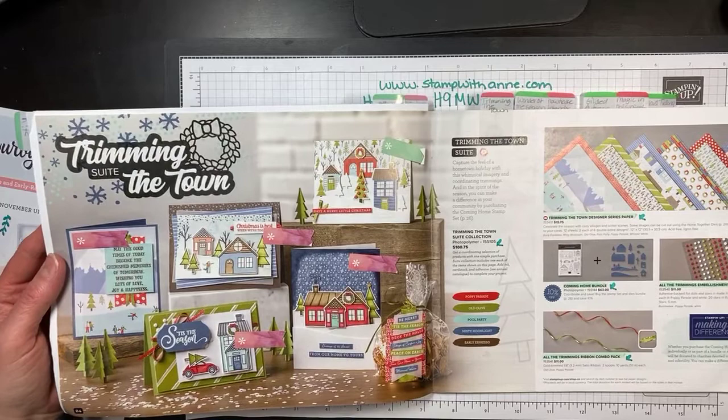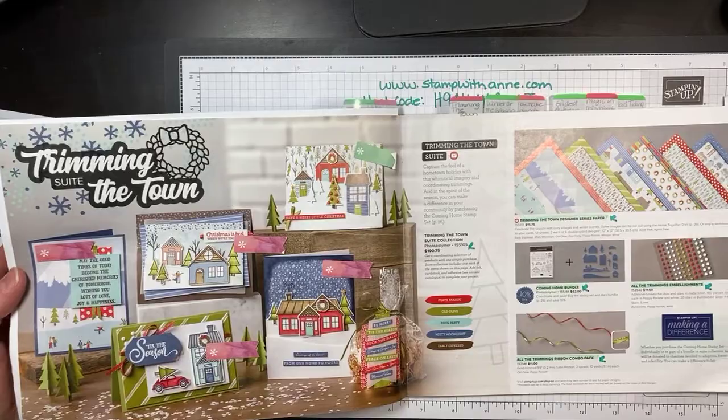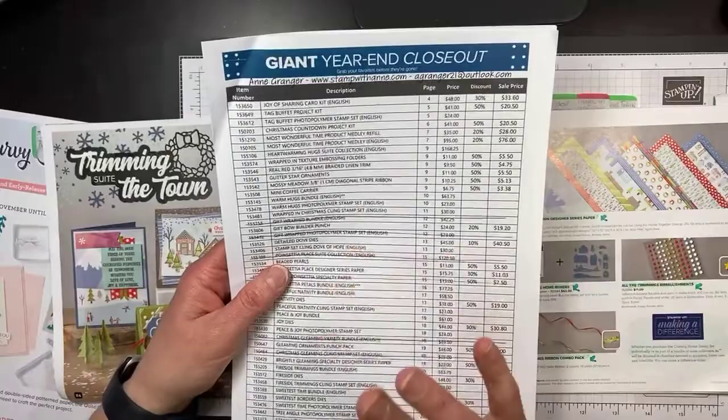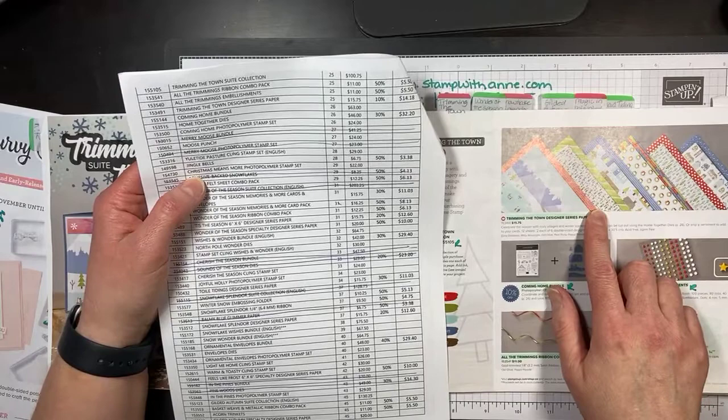This is Trim the Town. I have to tell you this was the first one I fell in love with when I first looked through the catalog — I just love it. I ordered it but didn't really play with the bundle till mid-October and now I can't stop using it. There's just something about coloring these houses. Good news: right now Stampin' Up is having a giant year-end closeout sale and some of these products are on sale.